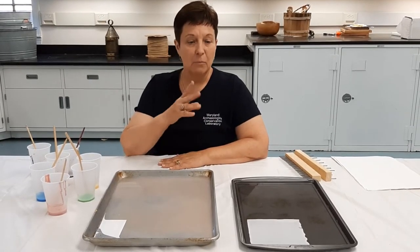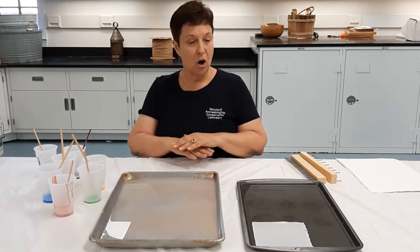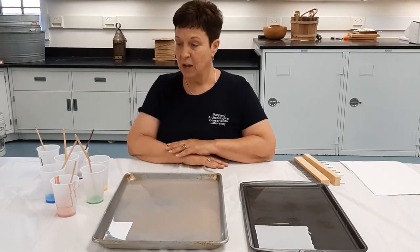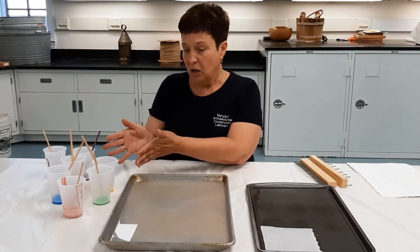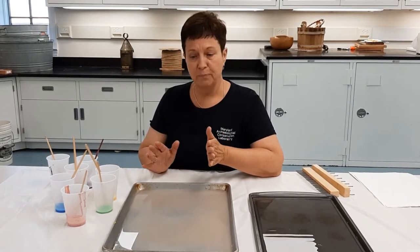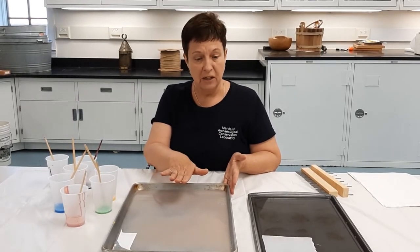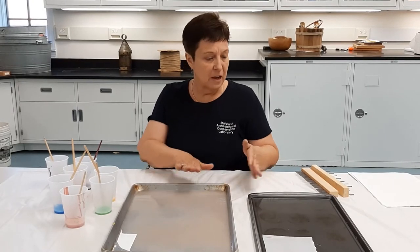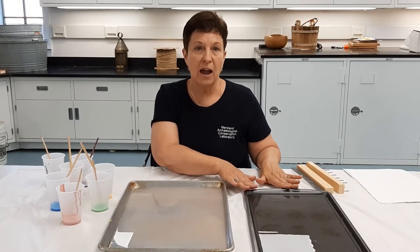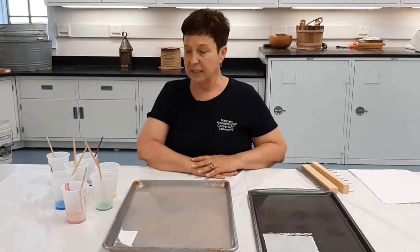Now it's time to actually start the marbling. Before you begin, protect your table with a plastic tablecloth. If you are messy or doing this with children, put on an apron or old clothes. We've got acrylic paint thinned with water down to about the consistency of regular milk. This pan has liquid starch poured into it — straight liquid starch, about half an inch depth. The second pan just has water in it, and this is the pan we'll use to rinse the paper after the paint has been transferred to it, to help rinse off some of that liquid starch.